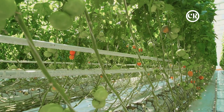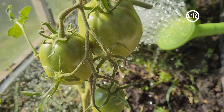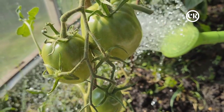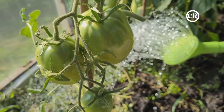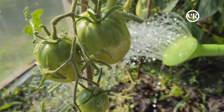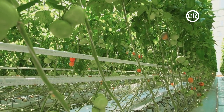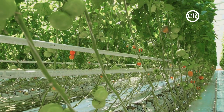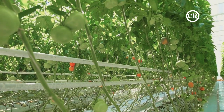The hydroponic system has several advantages that make it a favorite among innovative growers. One of the key benefits is the efficient use of water. Unlike traditional farming, where much of the water is wasted due to runoff or evaporation, hydroponics recirculates the water, making it up to 95 percent more water efficient.